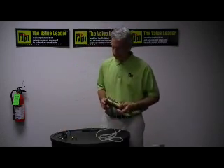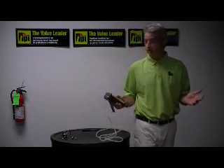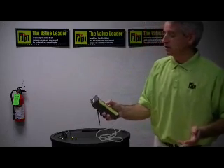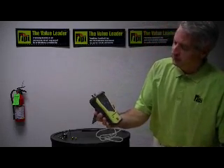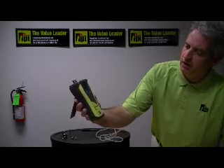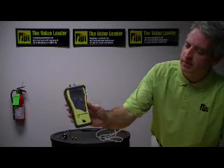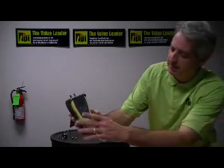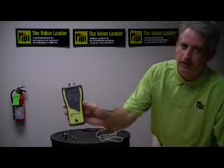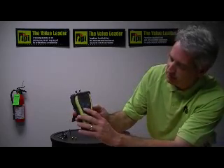To use this instrument — it's very simple. You just turn the unit on. It takes a couple of seconds to warm up and it's showing inches of water column 0.000. If we didn't have a zero point when we turn on the instrument, we can just tap the zero button or the power button and that will zero it out for us. If you press the unit button, you can cycle through the different units of measure.